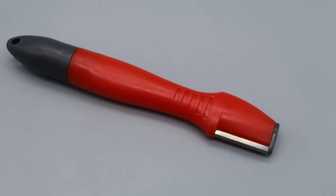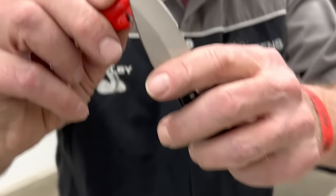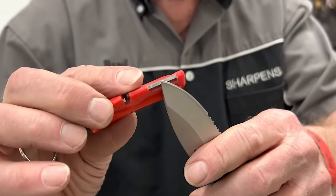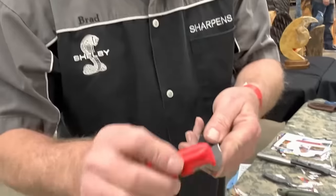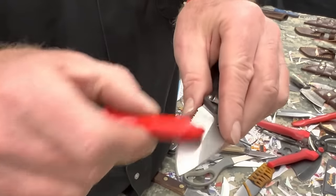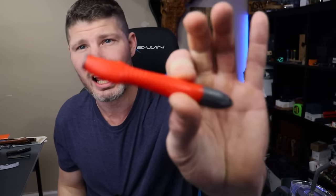You guys might've seen this guy all over the internet with this sharpens-best sharpening tool, sharpening all kinds of knives, claiming that it is a fast and efficient way to sharpen your knife. I had a bunch of people reach out to me requesting it on the channel, asking me to find out if this thing is just some snake oil salesman tactics or is this thing actually legit.